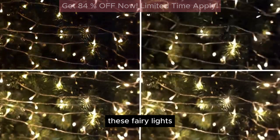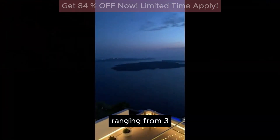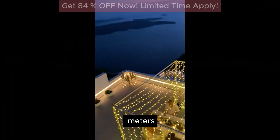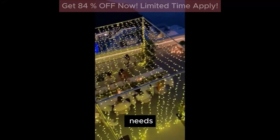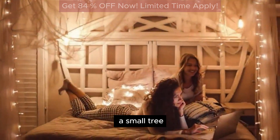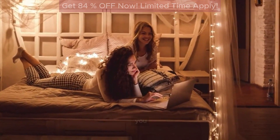Length Options: These fairy lights are available in a variety of lengths, ranging from 3 meters to 100 meters, allowing you to choose the perfect length for your decorating needs. Whether you're decorating a small tree or lighting up your entire yard, there's a length that's right for you.